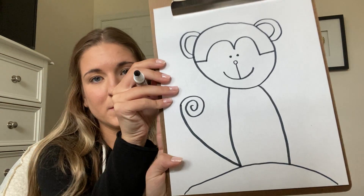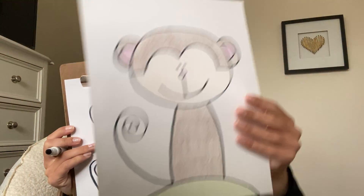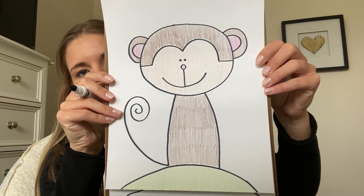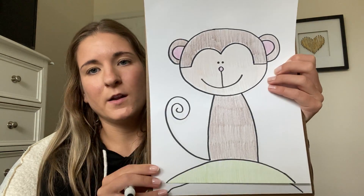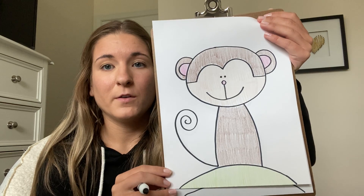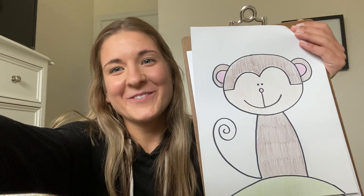And that is our monkey this week — pretty simple guys. I can show you how I colored mine so you can see the difference in his face. This would be a fun one where you can add a lot of decorations in the back — maybe try to draw a banana for our monkey and give him some nice background colors. Okay guys, I'll see you again next week!